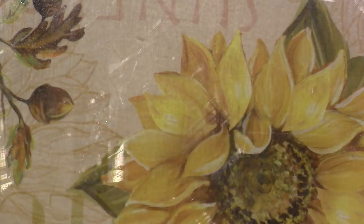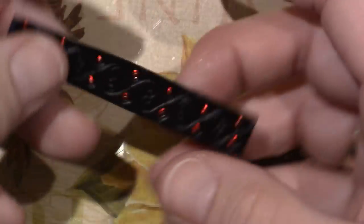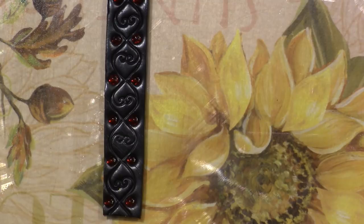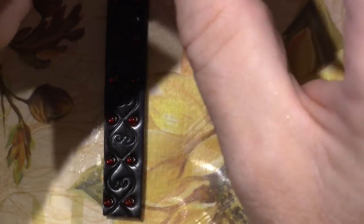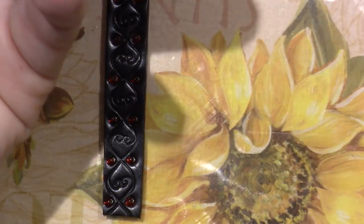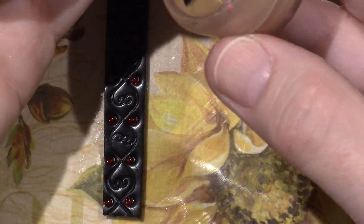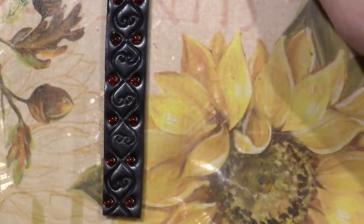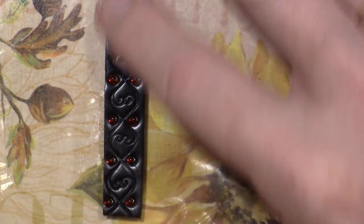This next one I'm just going to do gold. I have a couple different golds: Aztec Gold, Solar Gold, and Perfect Gold. I'm going to pick one — I think it's going to be the Aztec Gold and that's it.